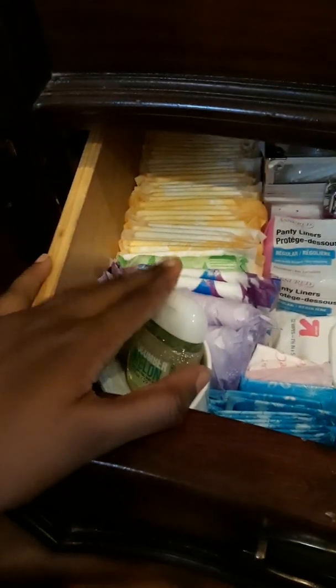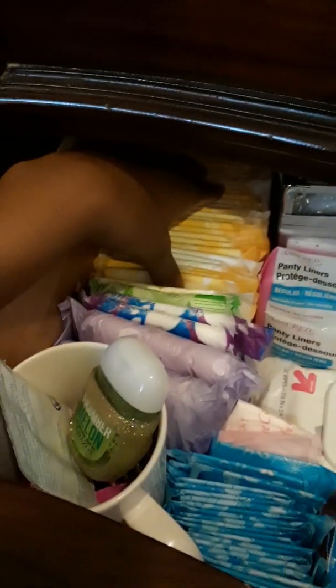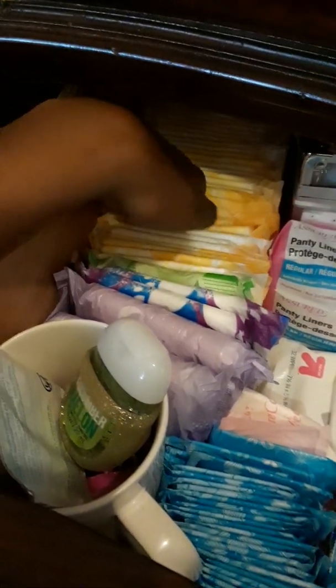Hello everybody, so I'm doing the running low storage. From here and then all the way back, I have the Always ultra thin regulars here. If you guys wanted to see how that packaging looked, it looks like this.